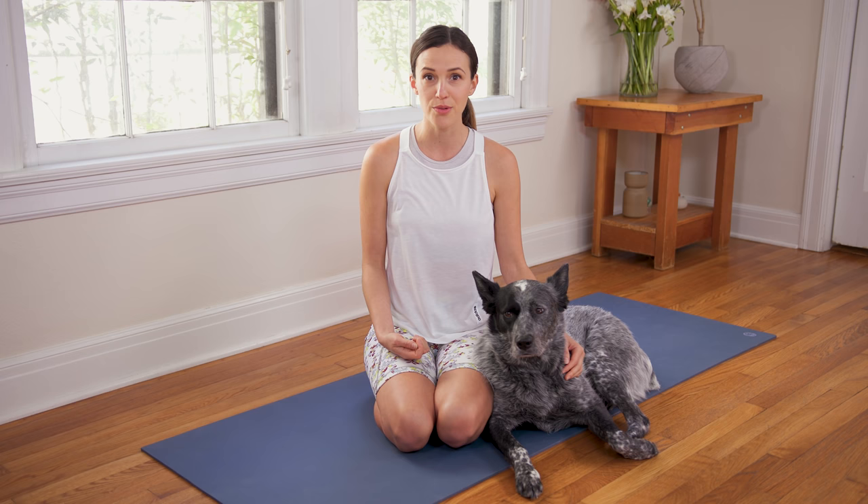Hello, everyone. Welcome to Yoga with Adriene. I'm Adriene, and this is Darling Benji. We are so glad you are here for this full class. This is Yoga for Renewal. So hop into something comfy and let's get started.